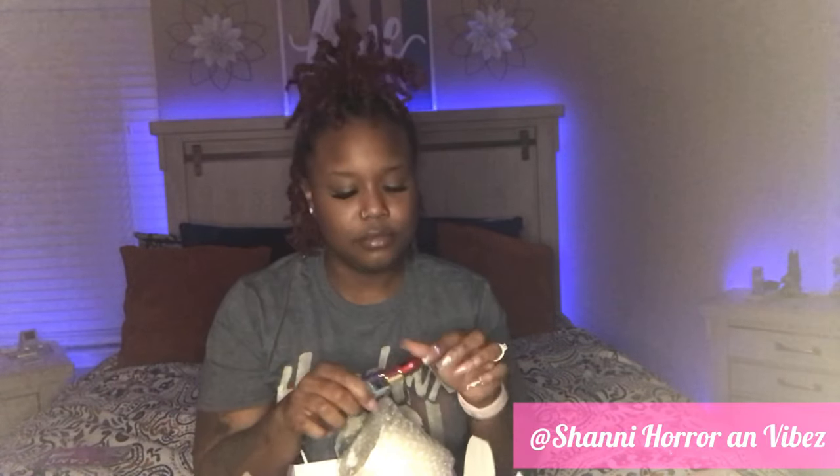It's a lighter! Stony Babe, y'all are just doing it. This is really really cute. Okay let's get to the glass stuff.